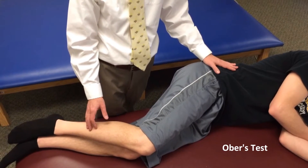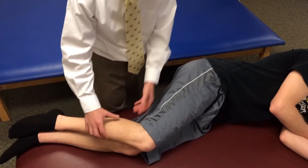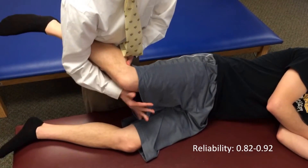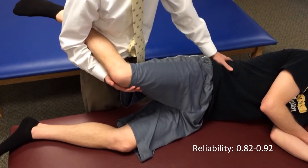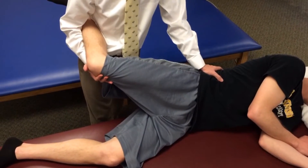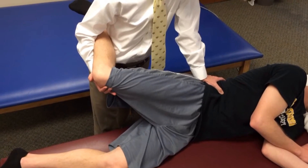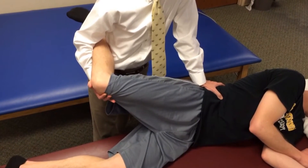The Ober's test is a measure of IT band tightness. The patient starts in sidelying, with the clinician behind the patient. We grasp the affected leg, abduct the hip and extend it about 20 degrees, and then apply a stabilizing force to the iliac crest with the elbow extended and body weight into the iliac crest.